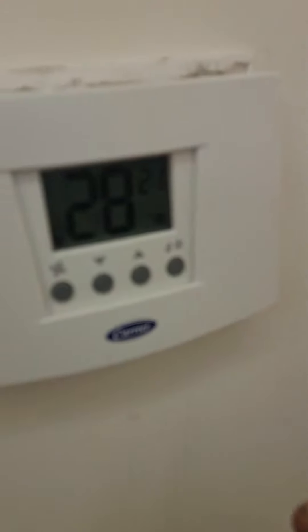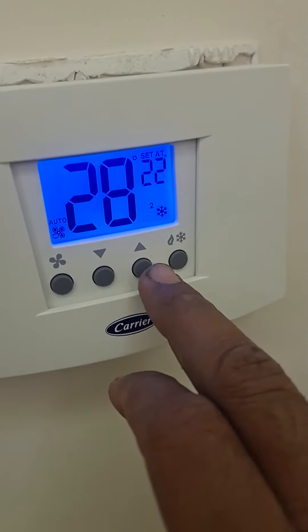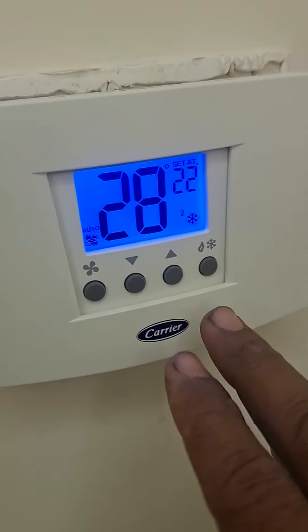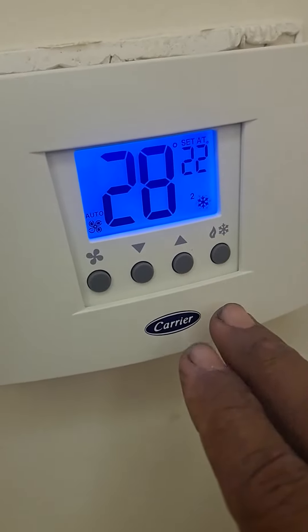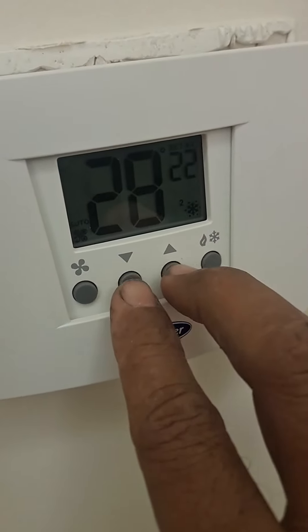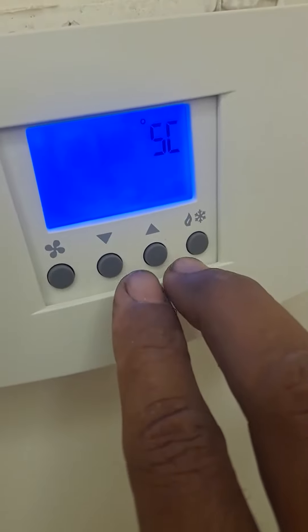The Carrier thermostat backlight function — by default, the backlight turns off after 10 seconds. If you press the button, the light stays on. That is how the function works. Let's open it up.